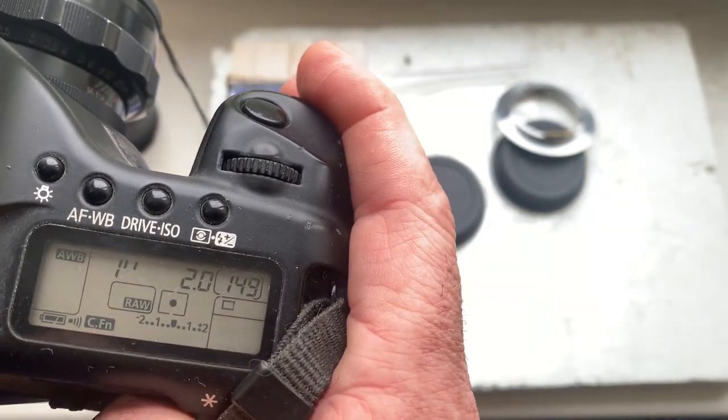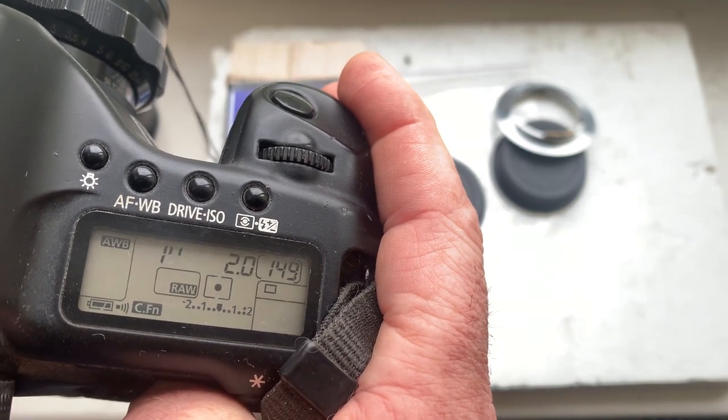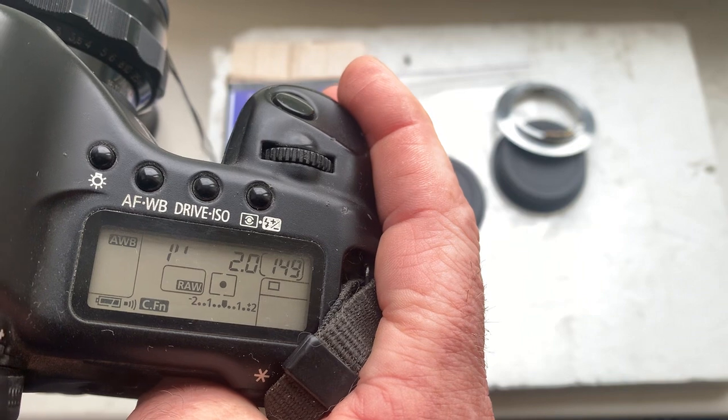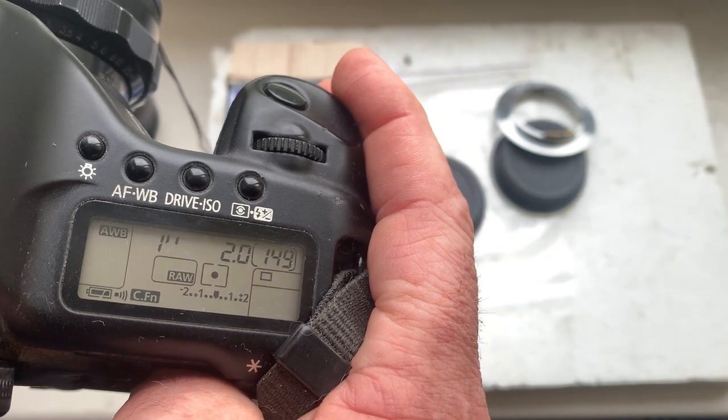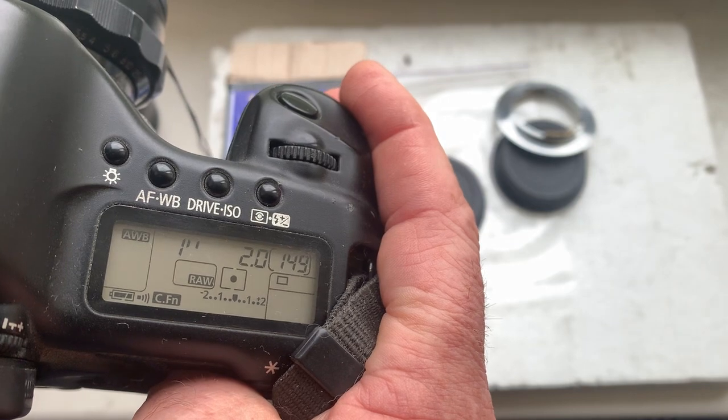This adapter is pre-programmed for your Helios 44-2: focal length is 58 millimeter, aperture 2.8 to 2.0, delay time to enter program mode is one second, focus strap mode is off.